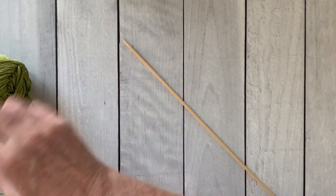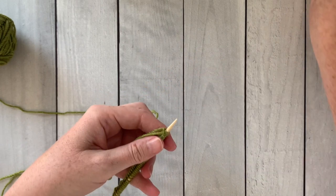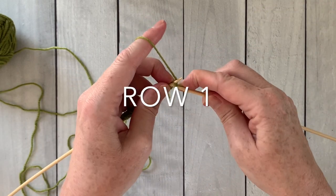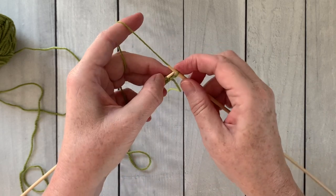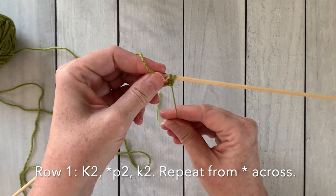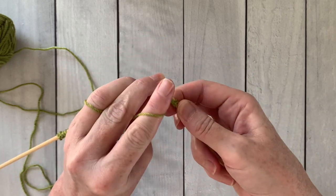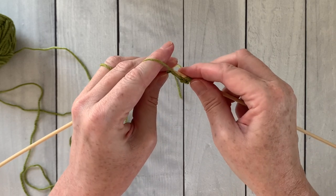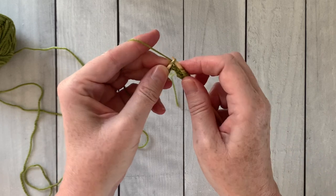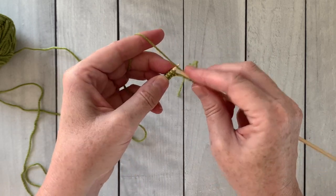Make sure you count the number of stitches on your needle before you get started. We're going to work row one as follows: knit the first two stitches, then purl two, knit two all the way across the row, and keep repeating purl two, knit two. Now if you're working on double points, you'll join your yarn to knit in the round and then work row one as: knit two, purl two all the way around.